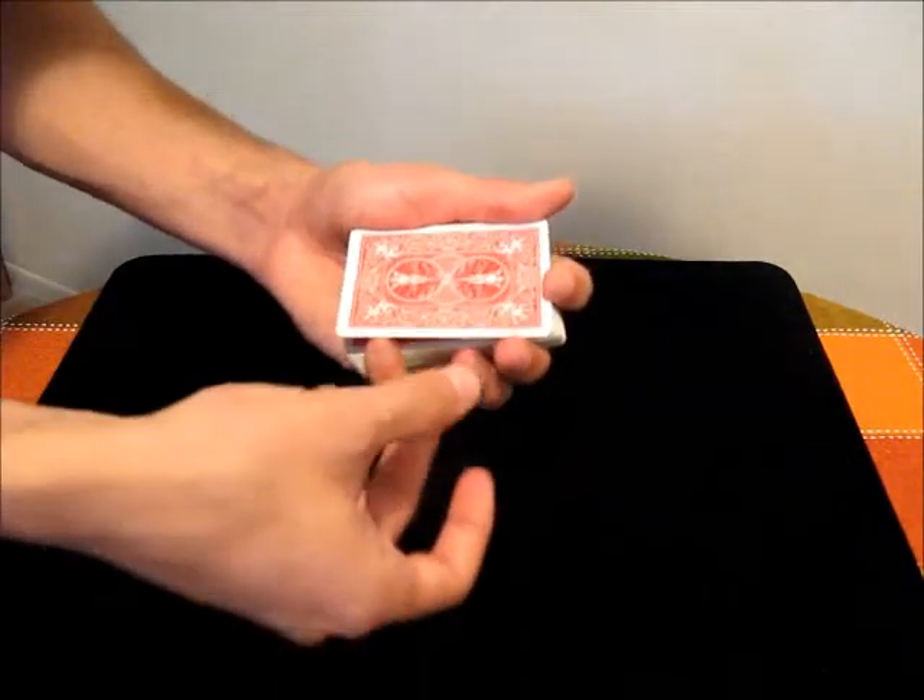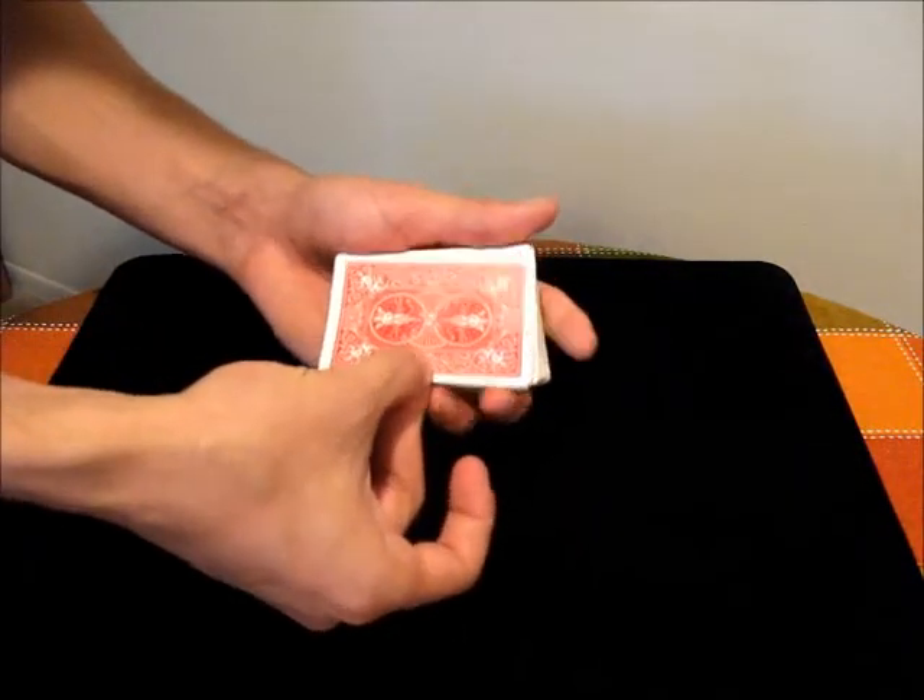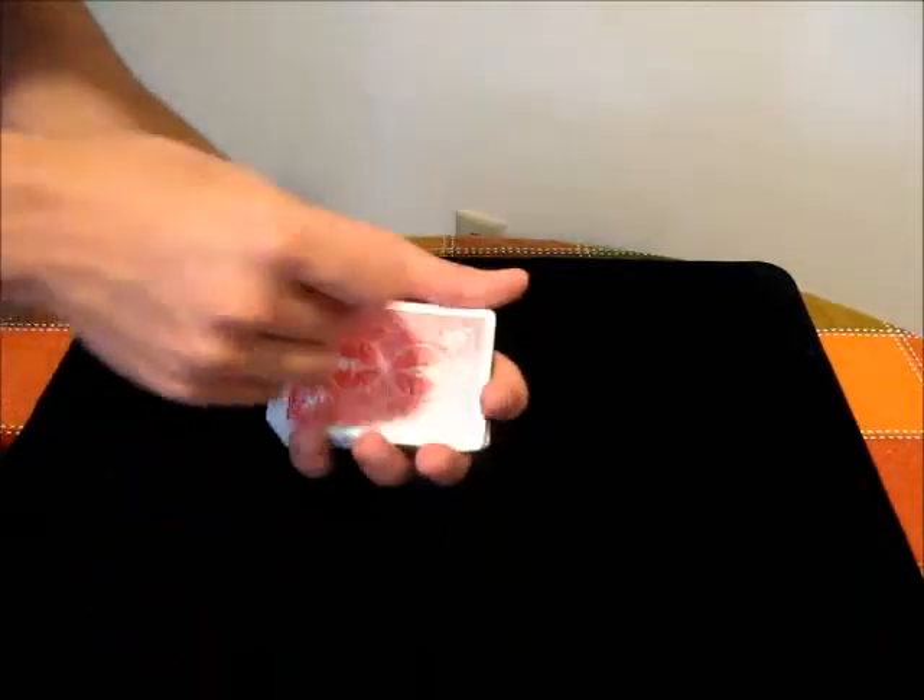Then you just stick your middle finger in your thumb, turn them over as one, do the same thing, and turn them back over.